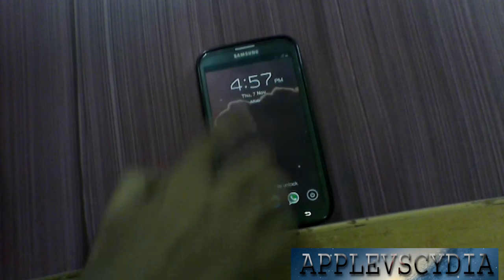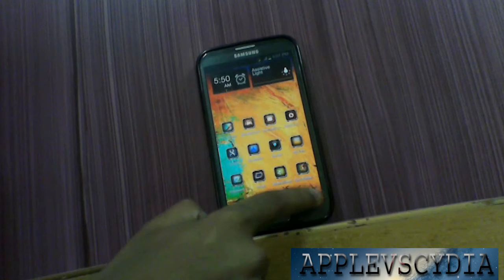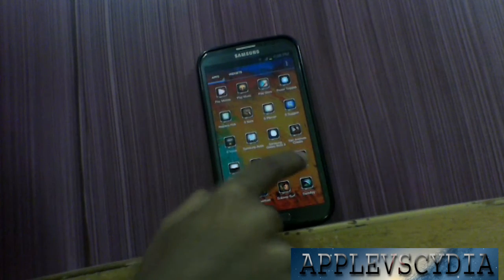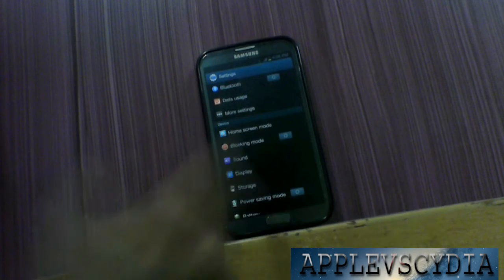Now your Android phone's home button is broken, it doesn't work and you don't want to waste your money fixing that. So let me just give you a small demo of the application. I'll launch my settings application — as you can see my screen is completely fine.